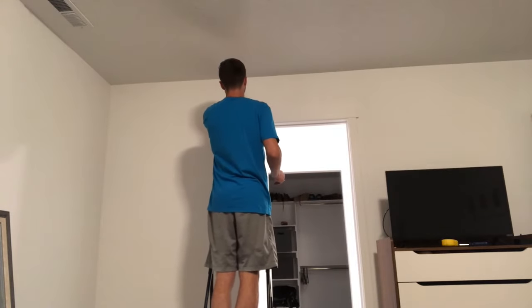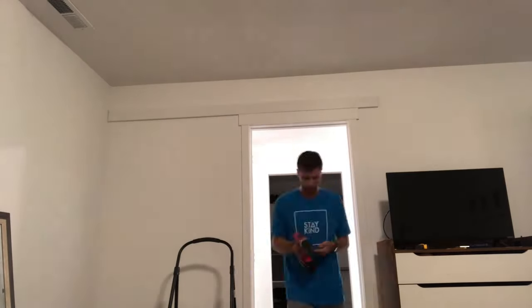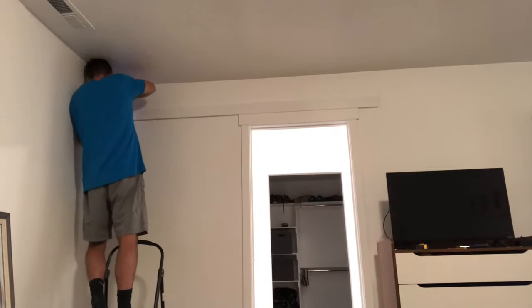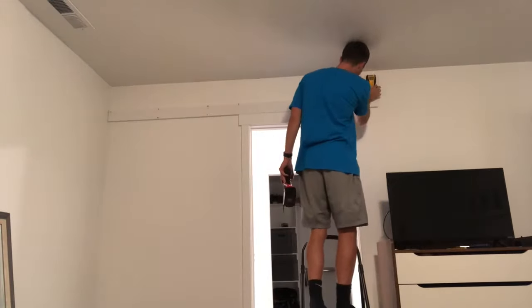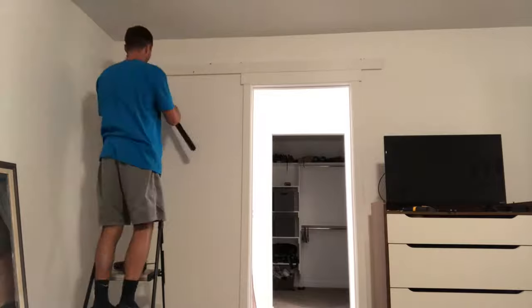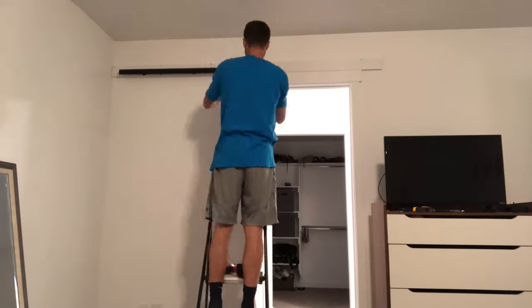Not gonna lie, I was a little intimidated about actually hanging this barn door — I had never done anything like this. But after going through the whole process, it was really easy. I started by finding the studs, and because I was doing this by myself, I put a couple brad nails into the board before screwing it so it would hold in place. Then I made sure it was level and followed the instructions that came with the barn door hardware. The rail came in two parts, which made it easy to install alone — about three feet each section.